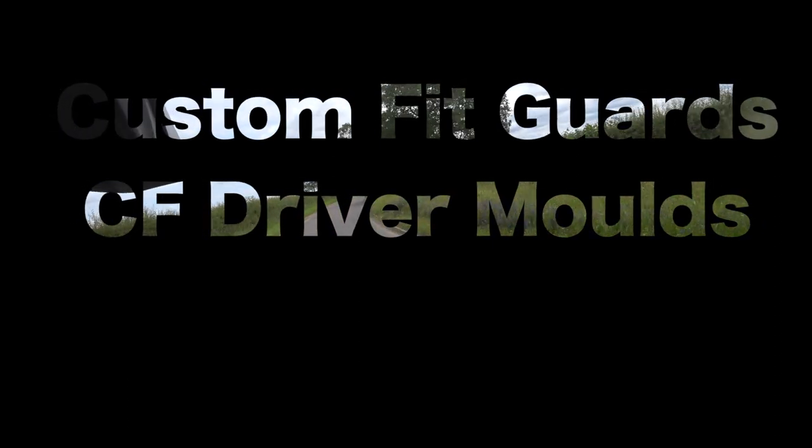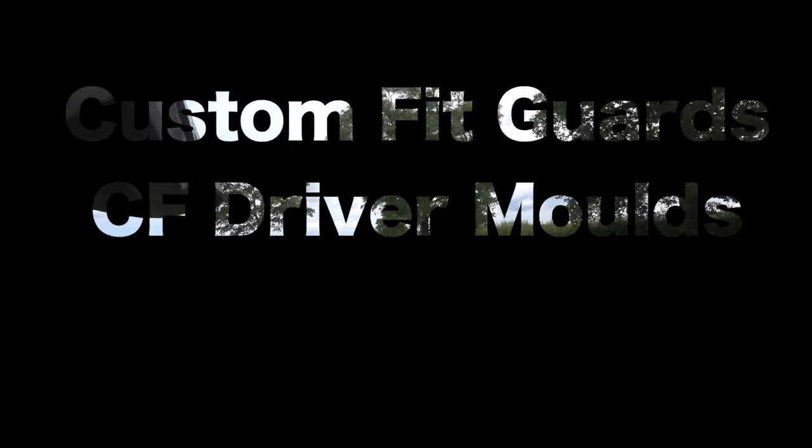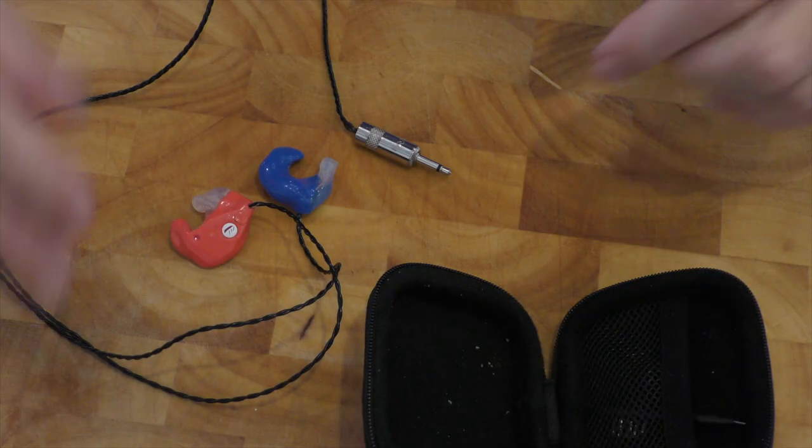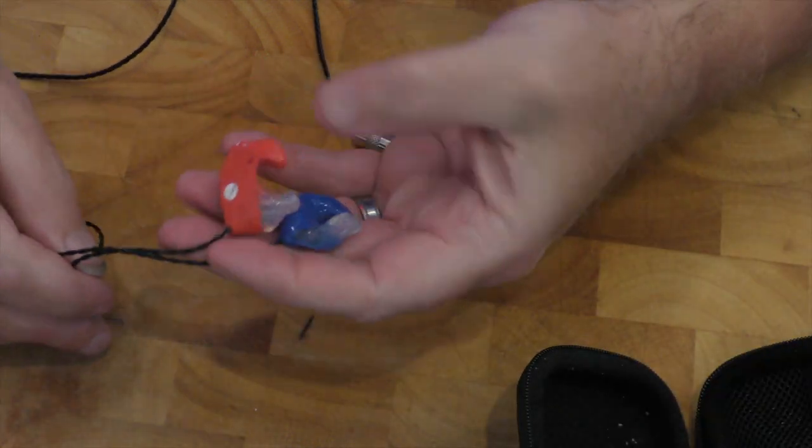Wind noise has this horrible habit of reducing your hearing, and my hearing is bad enough to start with without making it any worse. The right ear is not very good; the left one's good. So I want to keep the hearing in my left ear, and so I got these — the in-ear monitors.